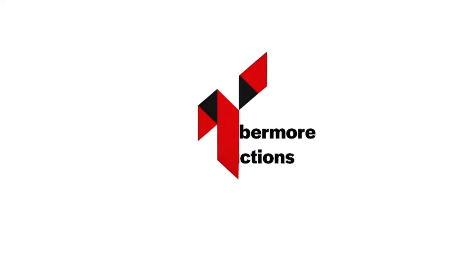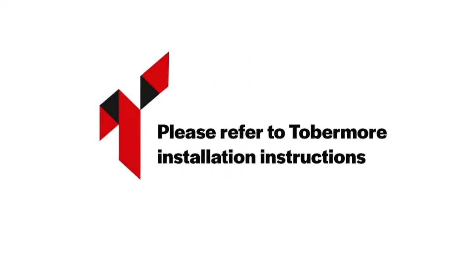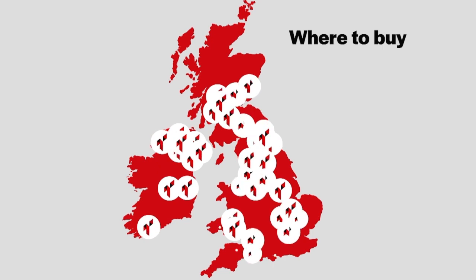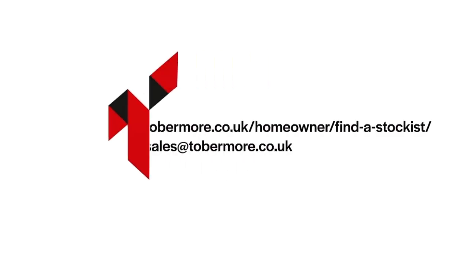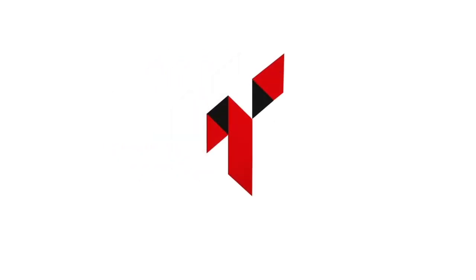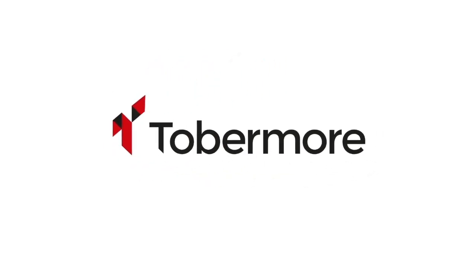Before installing your wall, please refer to Toppermore's SecuraLight installation instructions. Toppermore have an extensive network of paving and walling centres and stockists nationwide. To find the nearest to you, please use the paving centre and stockists finder on our website or email sales at toppermore.co.uk.